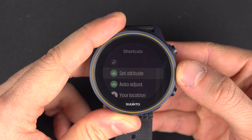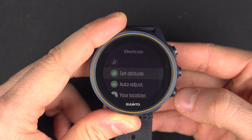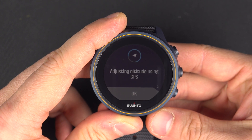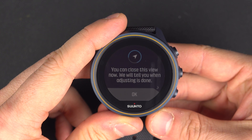The first option is set altitude, which is manual — you will have to know what altitude you are at right now. Or you can adjust it automatically. If you press the automatic option, you will finish on that window and in a few seconds it will confirm.